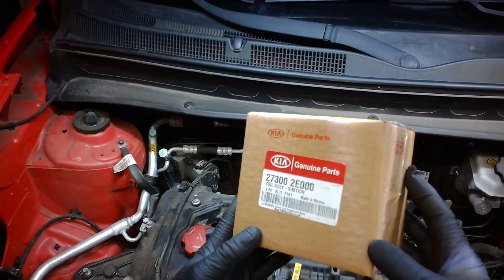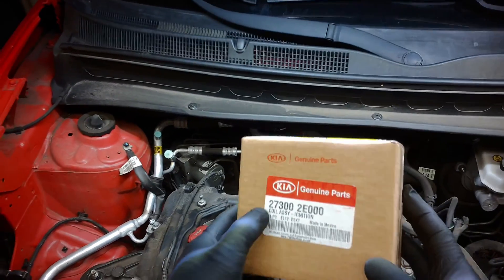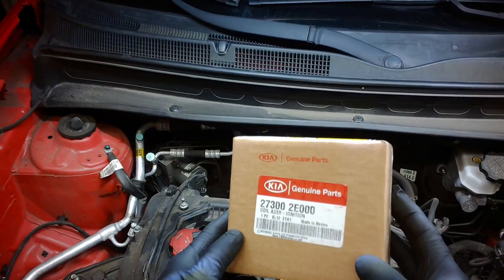Here's one of the ignition coils — they're all the same part number: 27300-2E000.